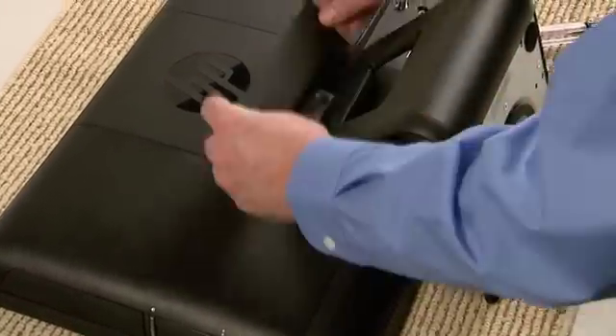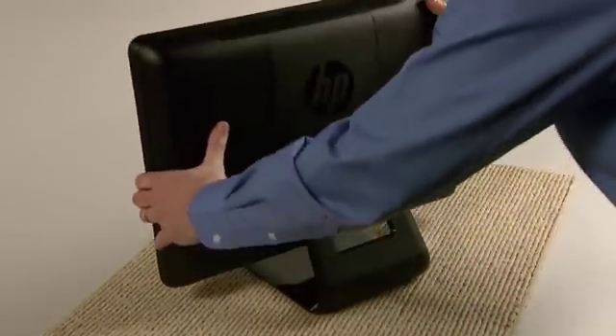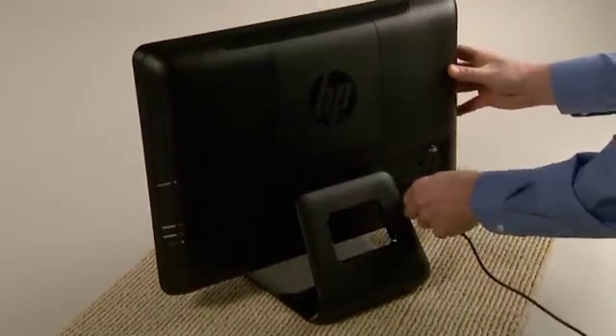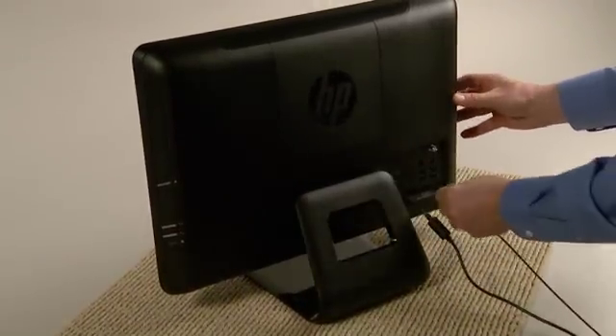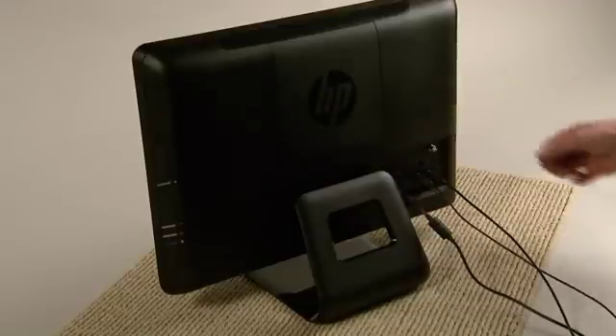Replace the side cover, then the back cover. Stand the computer upright, plug in the power cord, and reconnect the other cables and devices. Your HP Pavilion All-in-One PC is now ready for use.